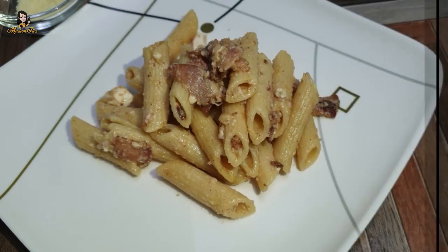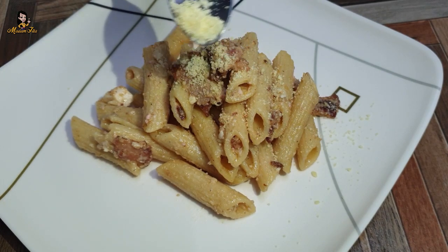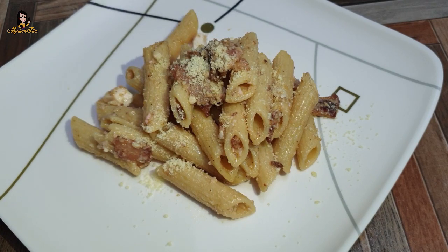So this is our creamy salted egg pasta, guys. Just add a little bit of parmesan cheese. So that's it, guys.